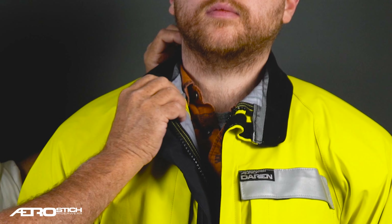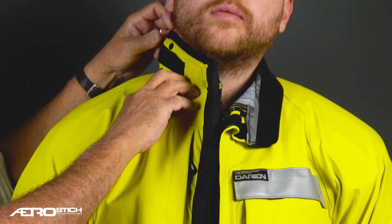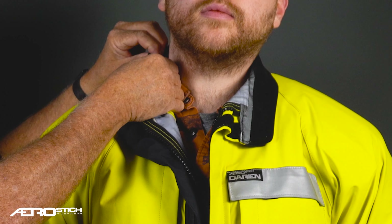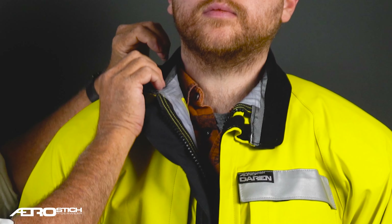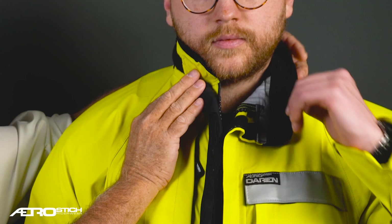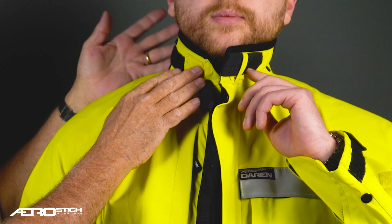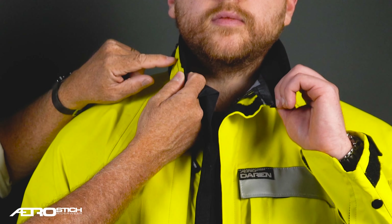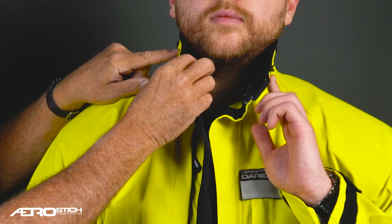It doesn't abrade. The collar has snaps around the edges. In most riding conditions, you would snap it and it would be like a shirt collar. If it's terrible weather, you would unsnap it and sort of tuck it up underneath your helmet and water will not come down your neck. You can see that the ultra suede wraps around the top edge, which makes it a little bit more comfortable.